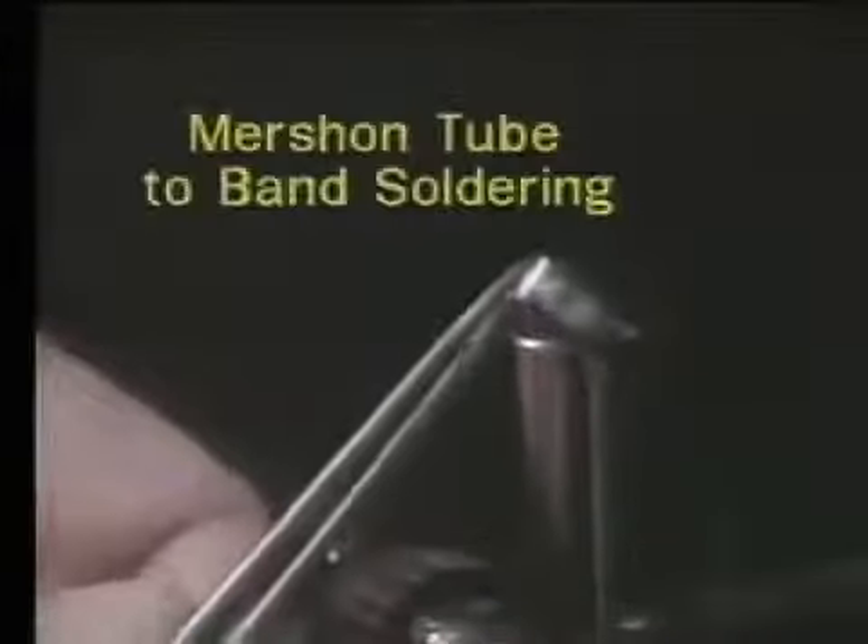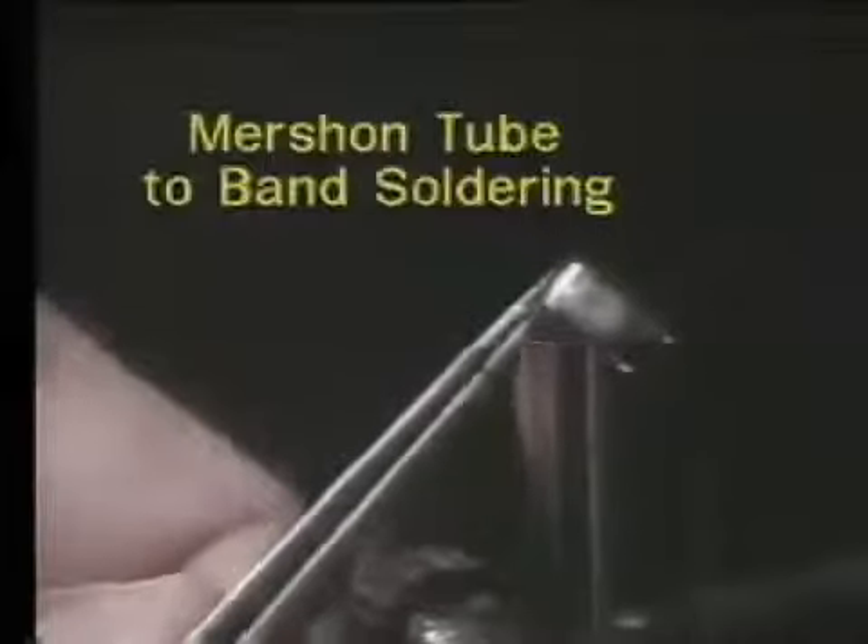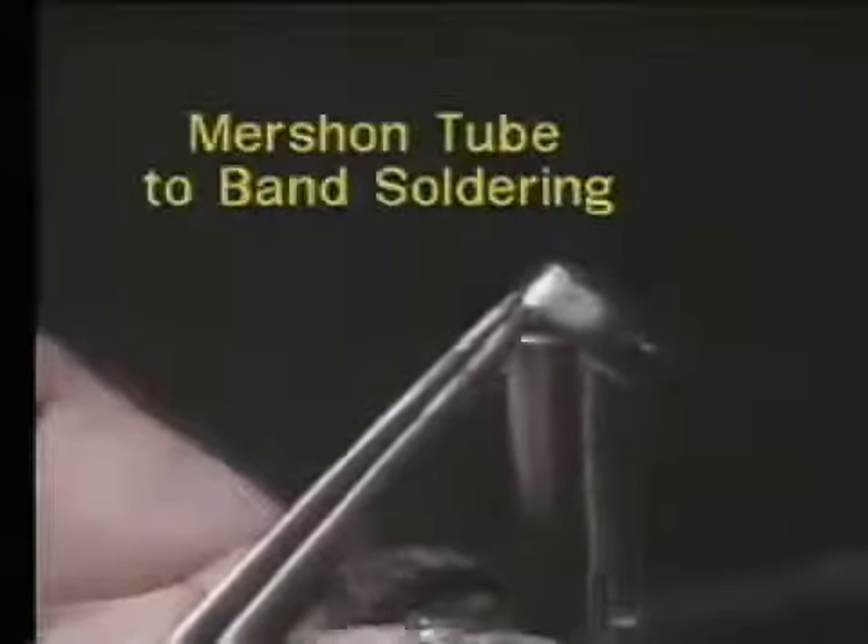To attach the mershon tube onto the lingual of a molar band, you first add stainless steel flux to the middle one-third of the lingual surface of the molar band. You then add solder onto that lingual surface.